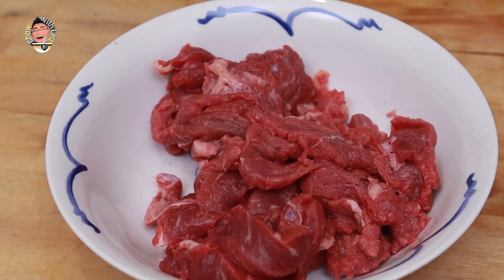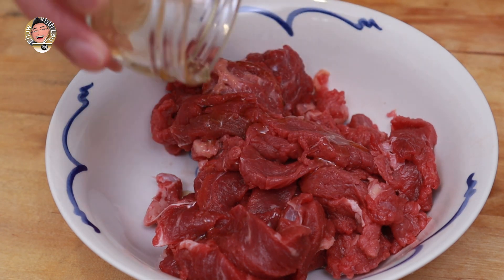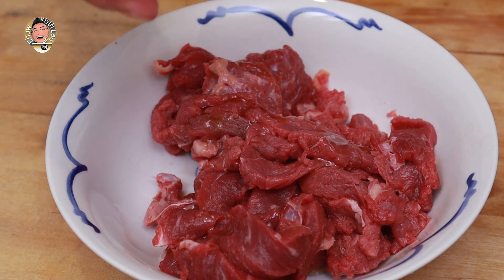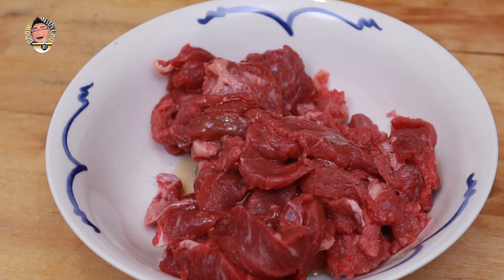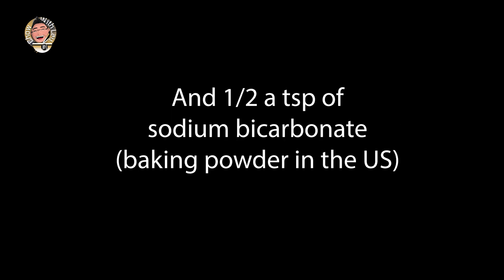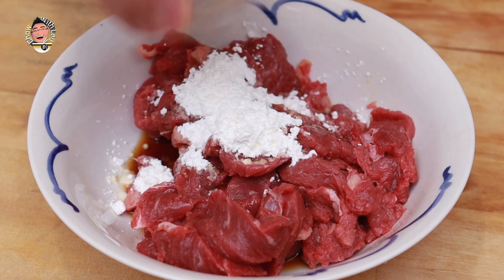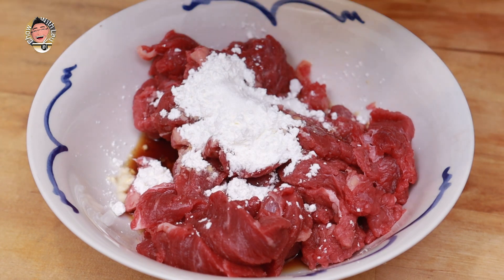Now onto the marinade. To this beef I'm going to add one tablespoon of sesame oil, one tablespoon of Shaoxing wine, a teaspoon of sugar, one tablespoon of cornflour, and one egg.